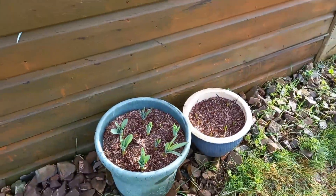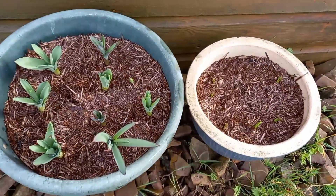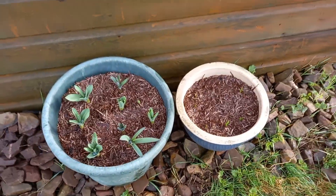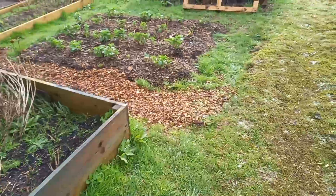Last but not least I've got two little pots of flowering bulbs that are just popping out now. I'm going to really enjoy all these little pops of color that we're going to get as these bulbs come up.